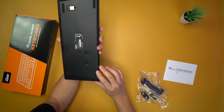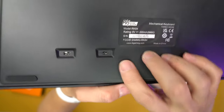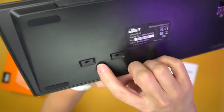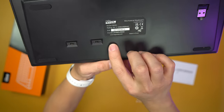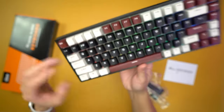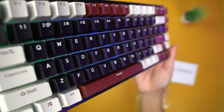There are two switches on the back — one turns it on and the other says 'B' and 'G.' I haven't read the manual yet, so I wasn't sure what that meant, but turning it on gets the RGB going right away.